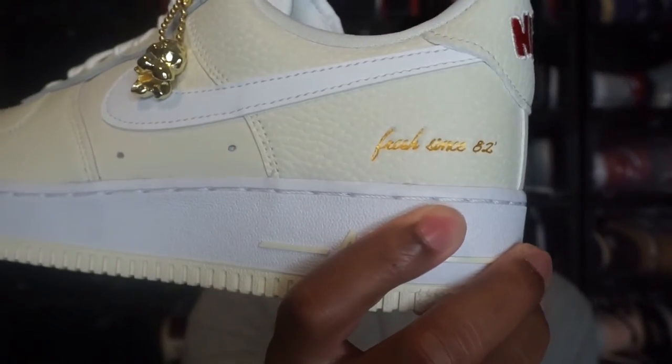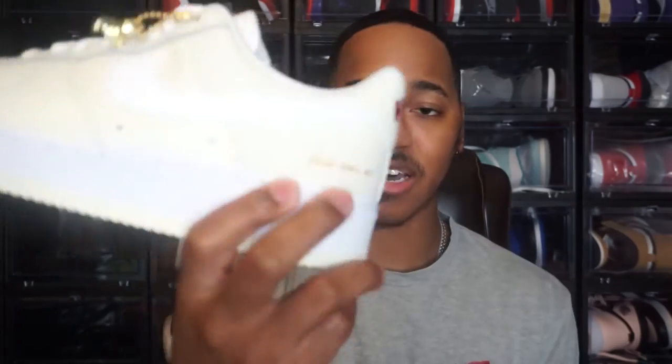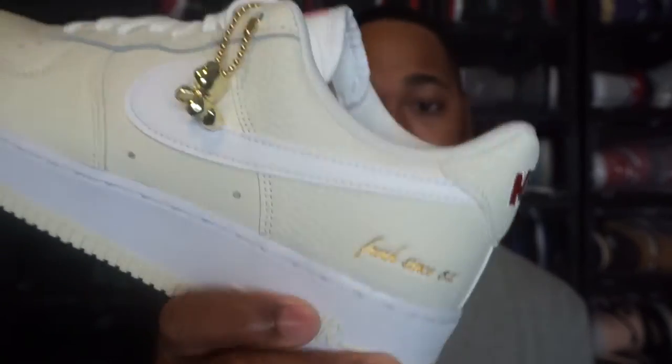The other cool addition — just a little bit of history with the Air Force One that they're doing here — it has 'Fresh Since 82' on here. That's on both shoes, on the outside, in an indention. Now 82 is not when popcorn was invented — the Air Force One was first introduced in 1982, then discontinued in 1984, and brought back in 1986. So that's what the 82 refers to — when the Air Force One was first introduced.